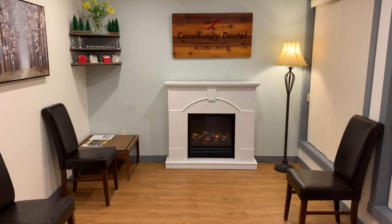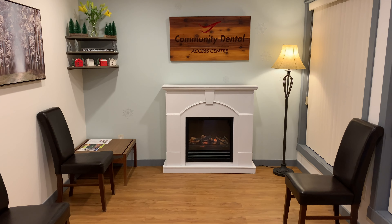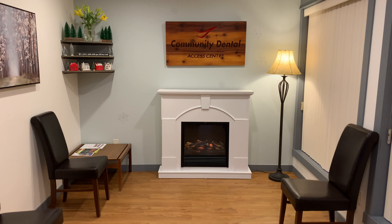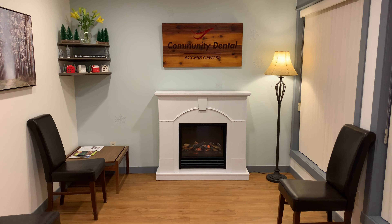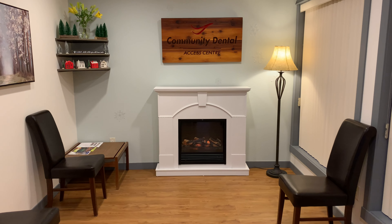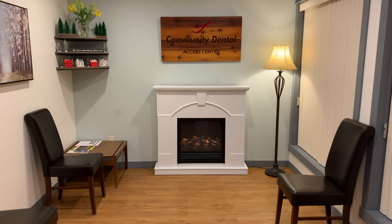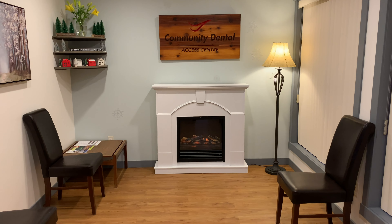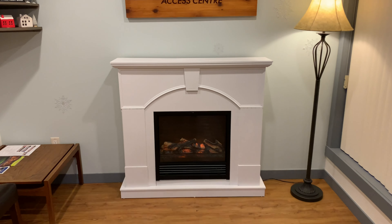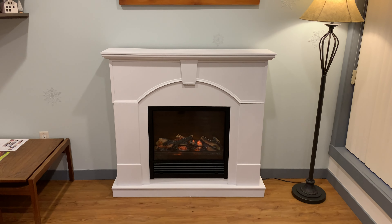Here is the reveal! Oh my gosh, I couldn't be more happy or proud of the way this turned out. I can't wait to show my co-workers, and I can't wait for our patients to come in here now. It feels so much warmer and so much more inviting, and I think they're going to really enjoy this space while they're waiting for their appointments. I can't get over how just a little bit of paint can transform something and make it look completely different.